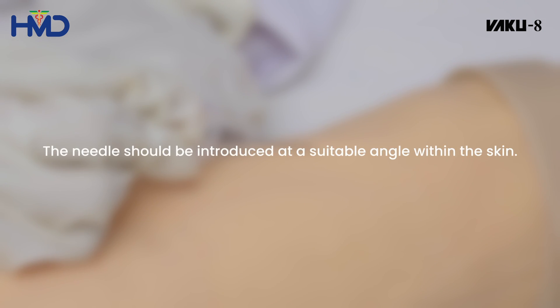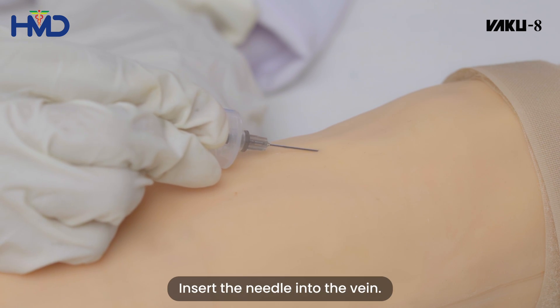The needle should be introduced at a suitable angle with the skin. Insert the needle into the vein.